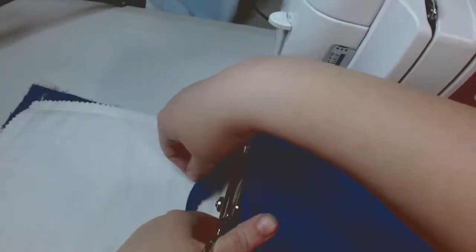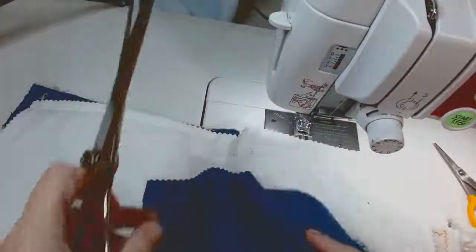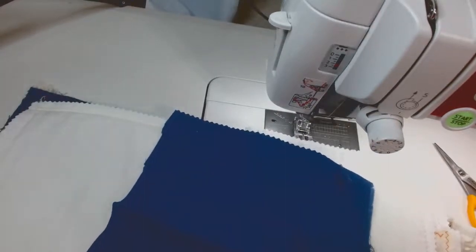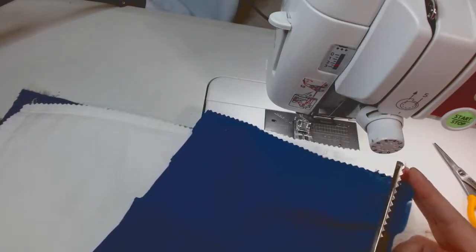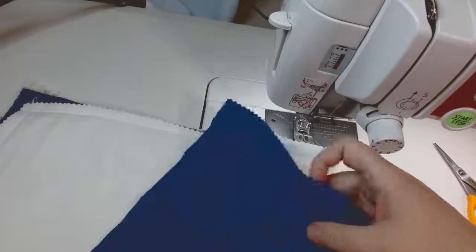After cutting with standard scissors, I go back with the pinking shears to prevent extra fraying on the edges of the base piece. I like fraying, but not on the base piece because that's not the focal of it. Here you see I've just finished cutting the fabric, and this whole time I was talking in the video but my mic did not record audio, so I'm doing a voiceover.